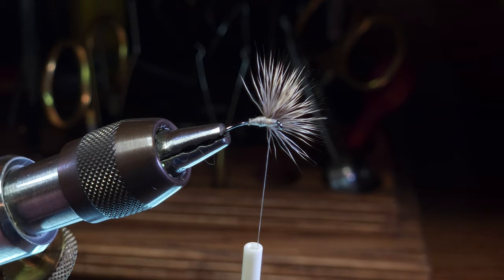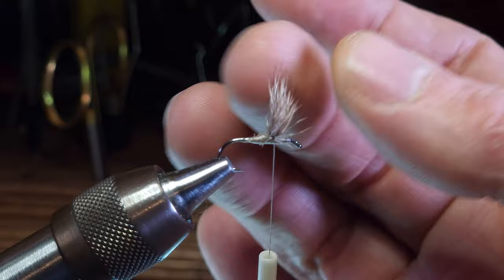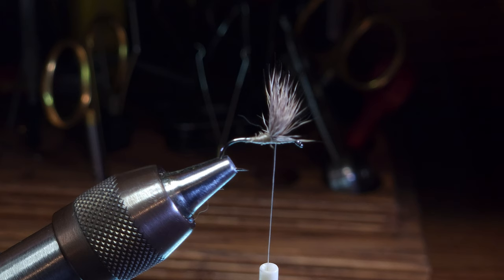This arc wing is going to provide a nice silhouette of a wing for the trout. It's also going to provide the needed support so that the dry fly floats as you want it to on the surface or in the film of the water. That's about all there is to it for an arc wing. I hope you've found this video helpful and we'll see you next time on Wrap by Wrap. Thanks for watching.